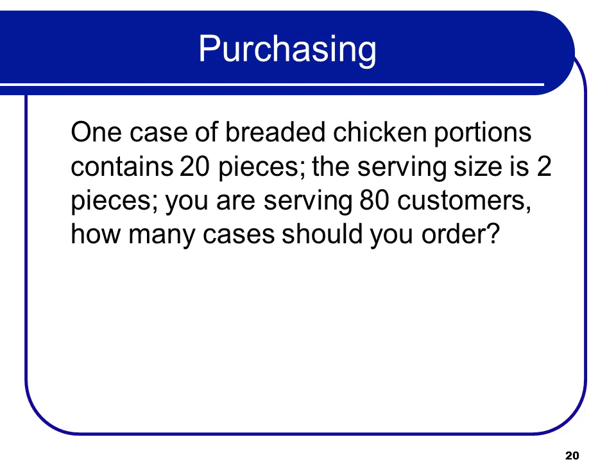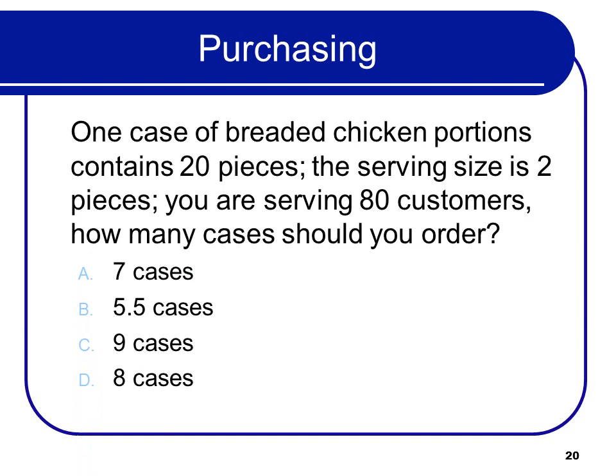Restaurant math: one case of breaded chicken portions contains 20 pieces, the serving size is 2 pieces, and you're serving 80 customers — how many cases should you order? That would be 8 cases. You have 80 customers each getting 2 pieces, that's 160 pieces. 160 pieces divided by 20 pieces per case equals 8 cases.